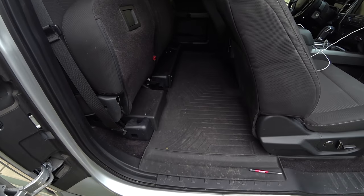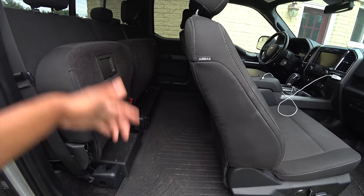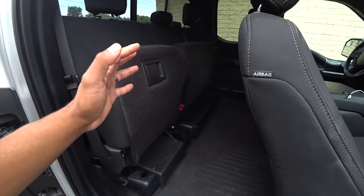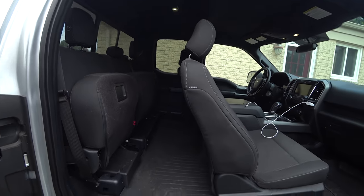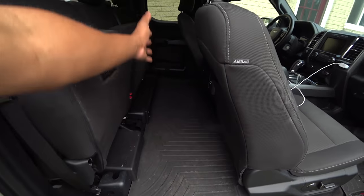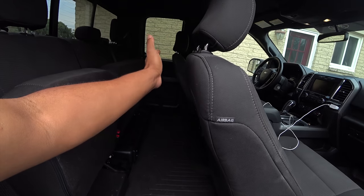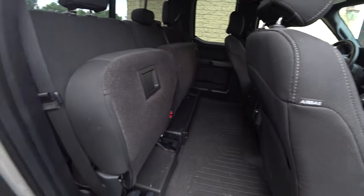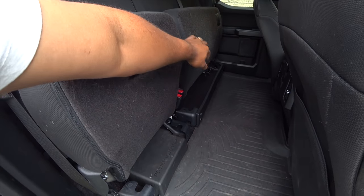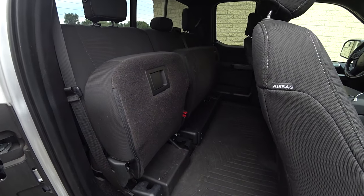Another thing I like is this flat loading floor. You all know the F-150's got a flat floor in the back. Great for the dog — we've got a really big dog, and even though it's just an extended cab, it's perfect for him because he can stand right down in the middle. You hit the brakes and he doesn't really move around. His fur is pretty much permanently in there.